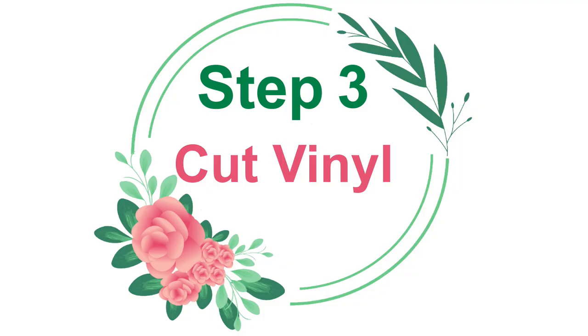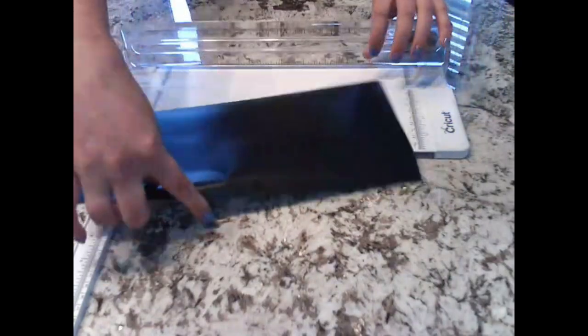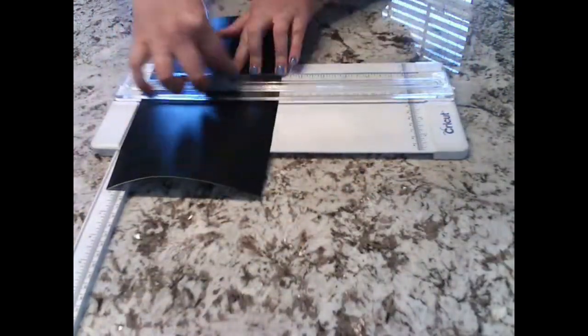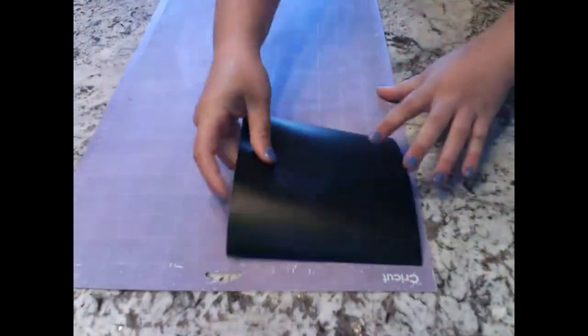Step 3: cut your vinyl. The vinyl I'm using is Oracal 651 black matte vinyl. Normally you should be using a green mat for this project, but my purple mat is so not sticky that I can get away with it.